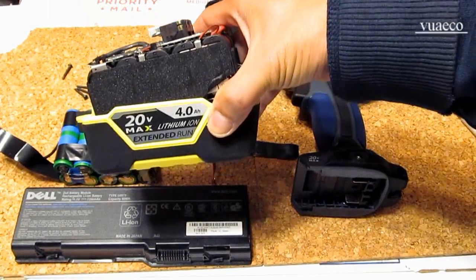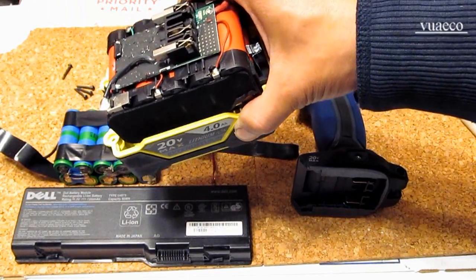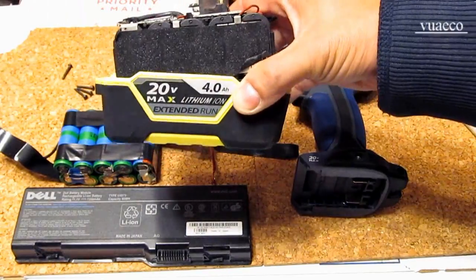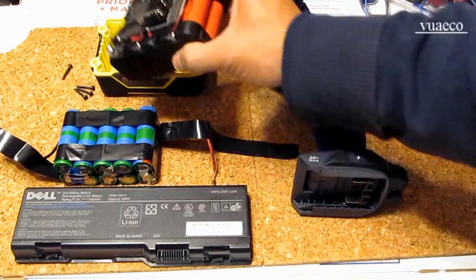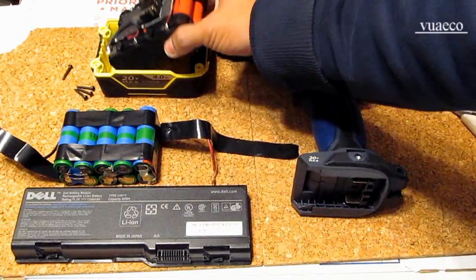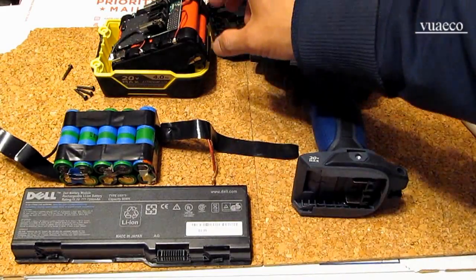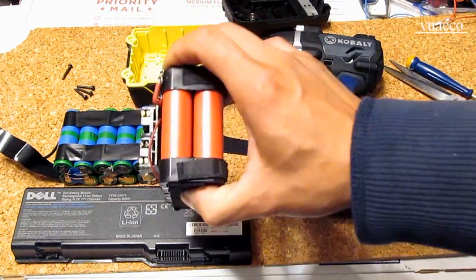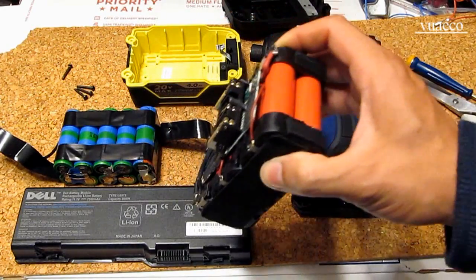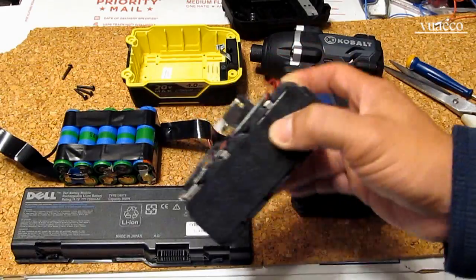That's why I got 4Ah here — a 5S 2P pack, so each cell is 2,000 mAh. But the discharge rate, even though they have the same capacity, is completely different. This cell has a discharge rate of 22A or 11C — 11 times its capacity.